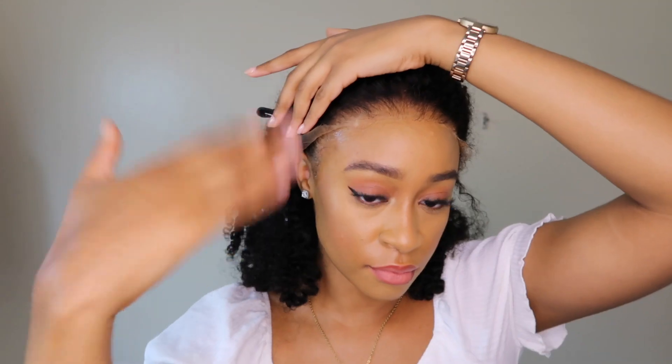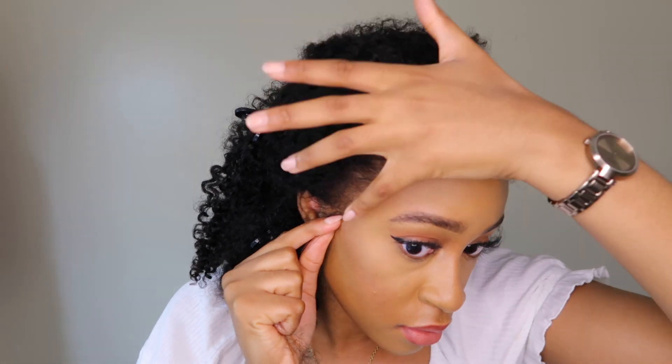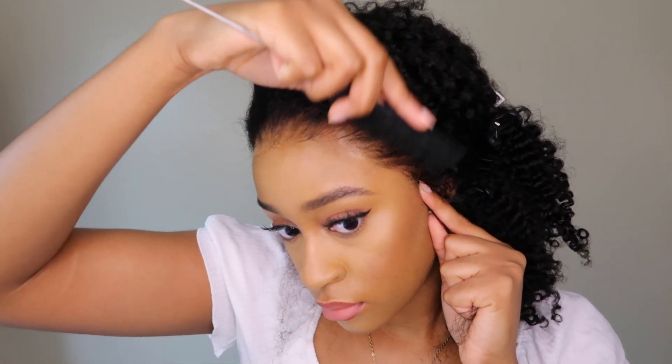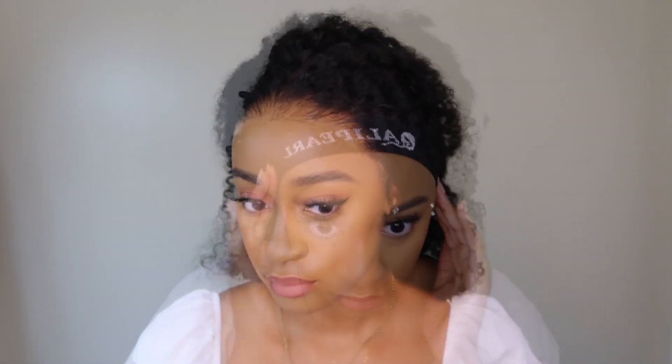The knots on this unit are super small, and I guess that's why they bleach very quickly — which is a good thing. So far this unit is definitely gaining brownie points. After laying this unit down I used my elastic band to melt it further for about 10 minutes, then took it off, and as you can see she is melted — it's giving scalp!